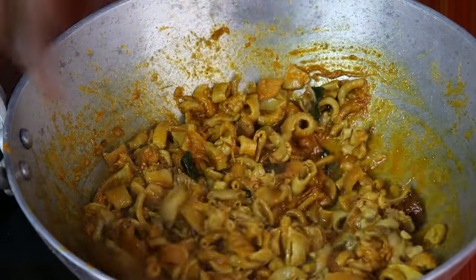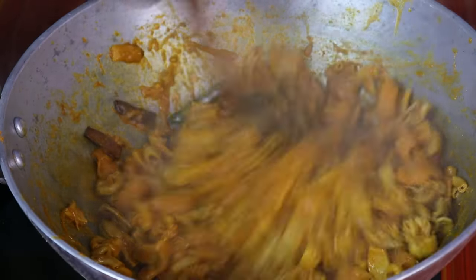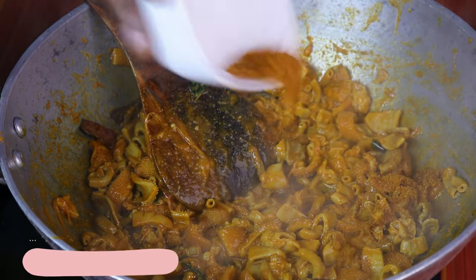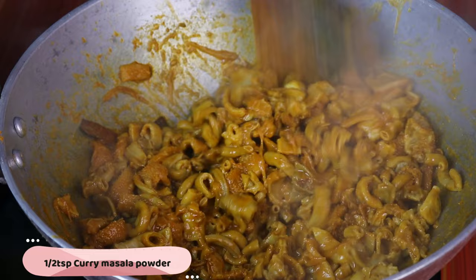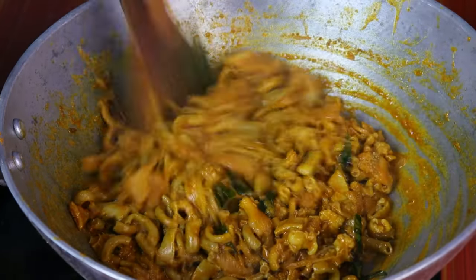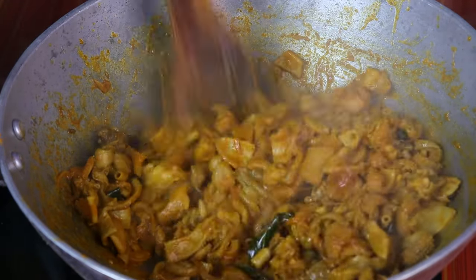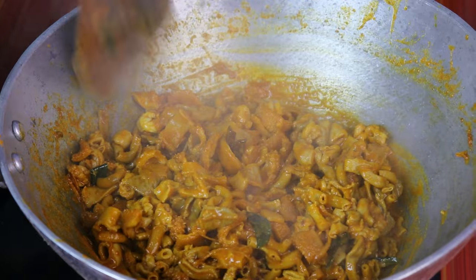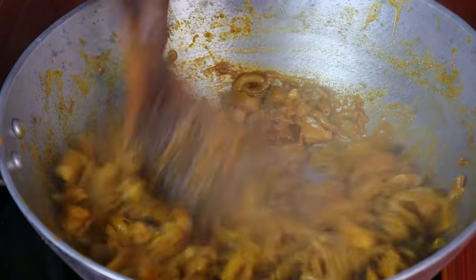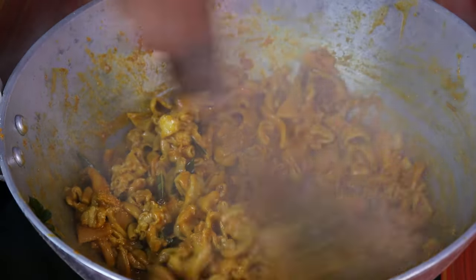I'll add a little bit of water and add 1-6 spoon curry masala powder. The taste is great, so you can put curry masala powder in the pan. If you put it in the sauce, you can put it in the sauce. The sauce is very soft. I will put it in 2 minutes.